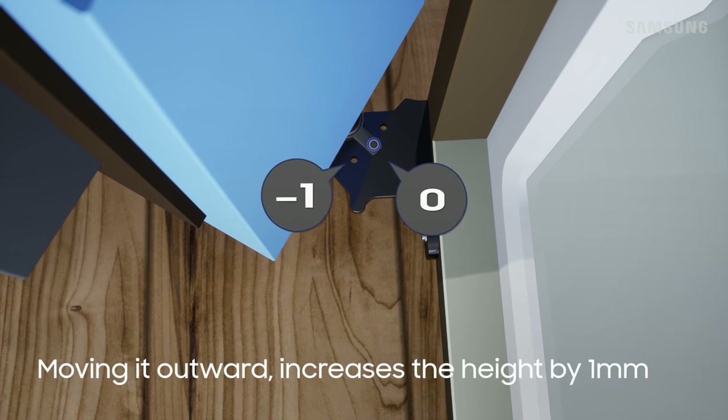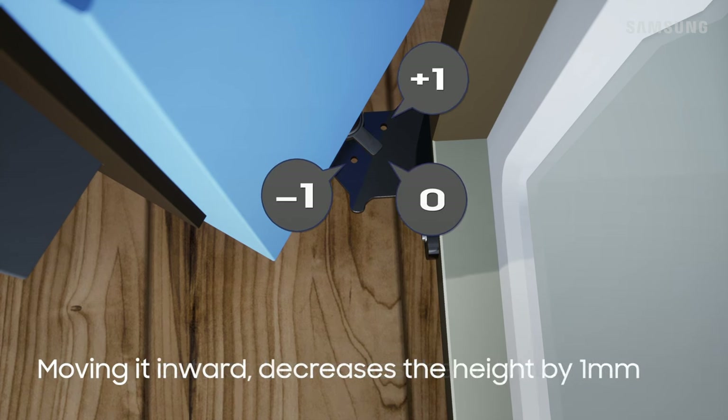When moving the grommet outward, the height increases by one millimeter. When moving it inward, the height decreases by one millimeter.